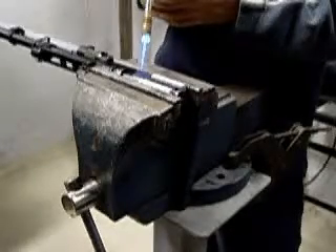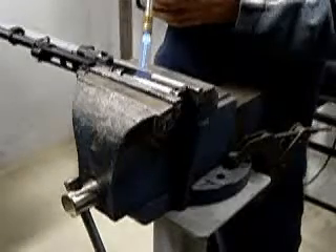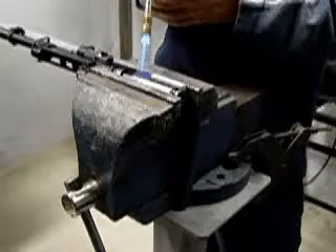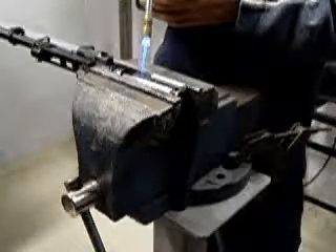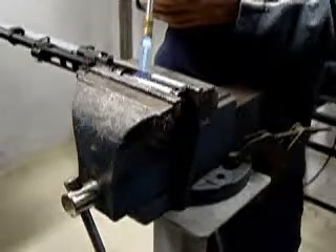The first step is you want to clamp the grenade launcher in a six inch vise, and you want to use propane and heat the pin area up, because you're going to need a three thirty-seconds drift or punch to drift out the pin. That will show you how to do in the next step.